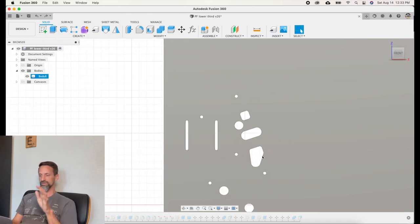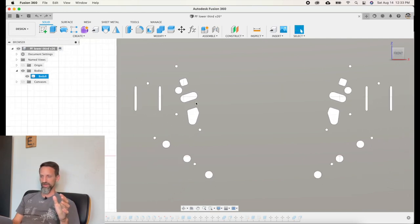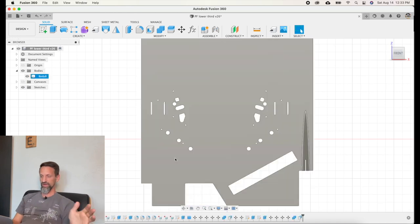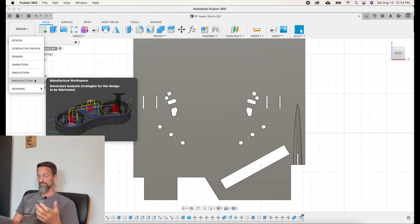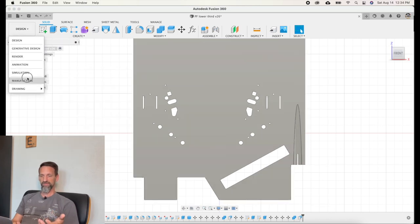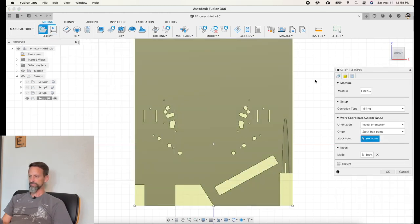Once everything is set up and ready to go, I want to move from my Design operation to what — at least in version 2.0.10 — they call the Manufacture tab. So I'm going to switch over to Manufacture. Once you're in here, the first thing you need to do is create a new setup. I've already got some here, but let's create a new one. Hit New Setup. Operation should be milling.